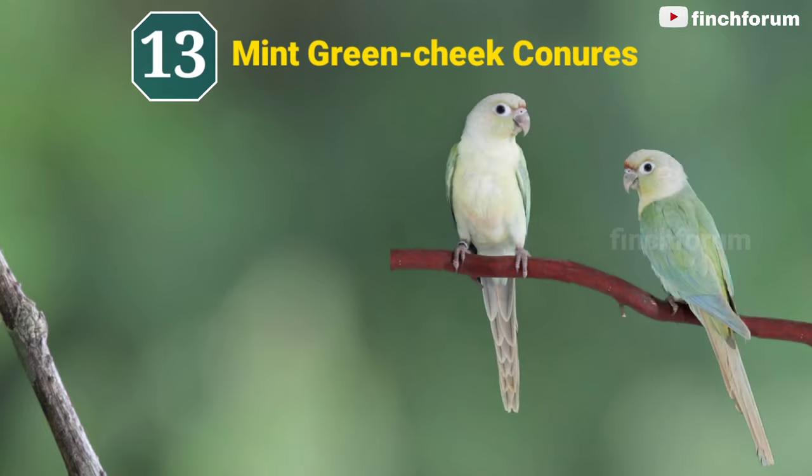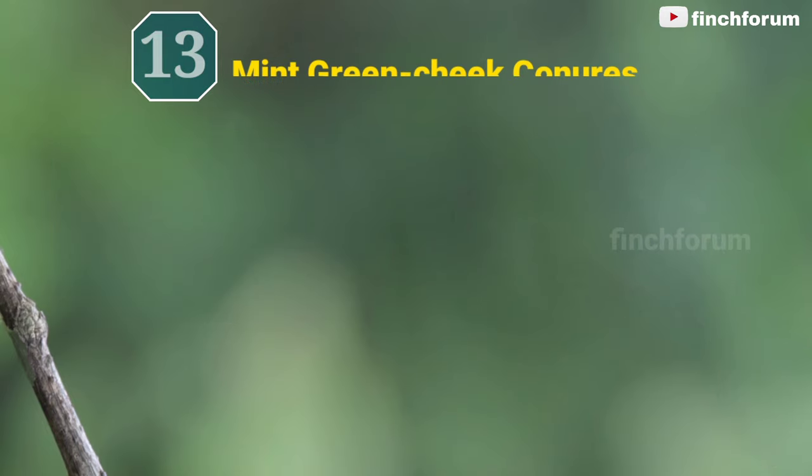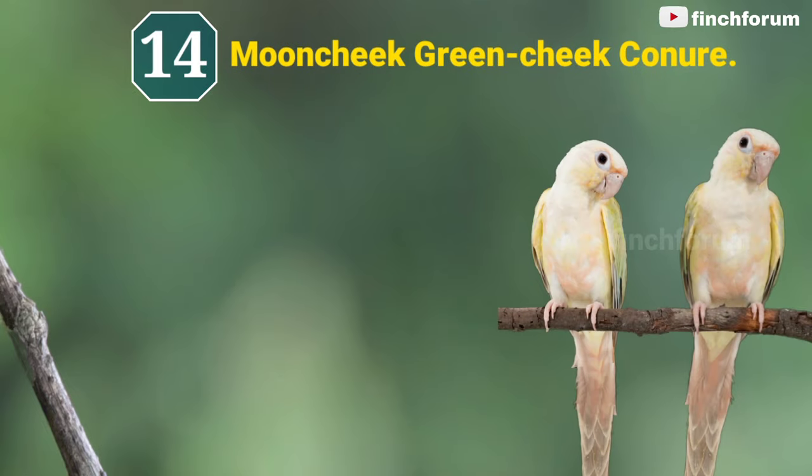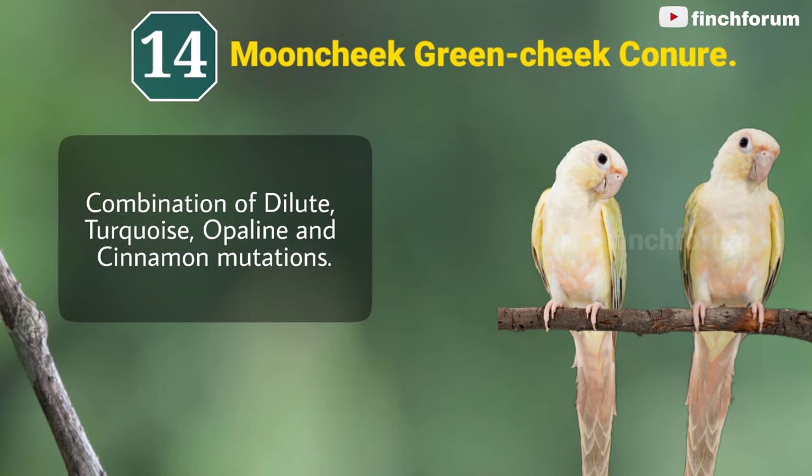Number 13: Mint green-cheeked conure. Mint is the combination of dilute, turquoise, opaline, and cinnamon mutations.